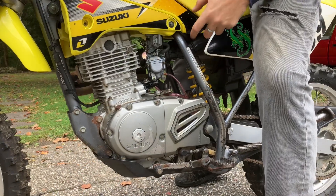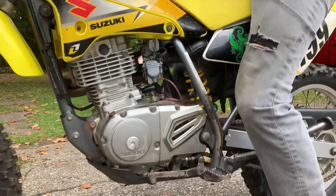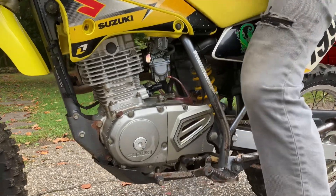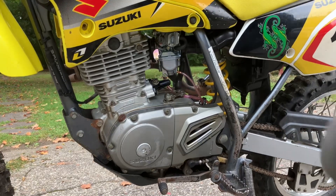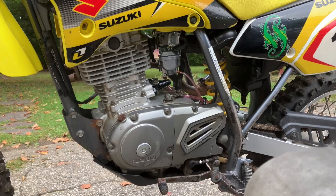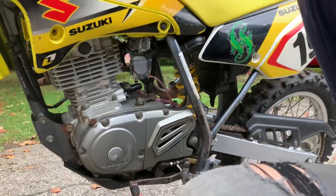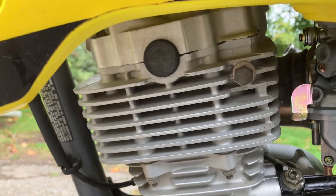Here it goes after adjusting the cam chain tensioner. Let's see if it's any quieter. I don't know if you guys will be able to hear it, but — still a little bit of clatter, but it is a lot quieter than it was.